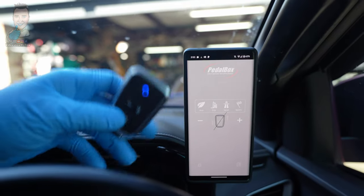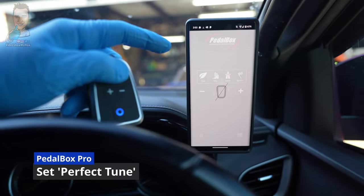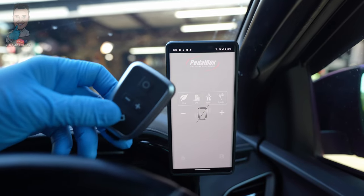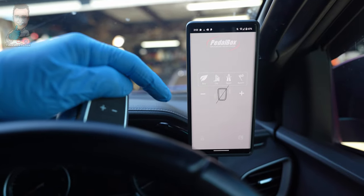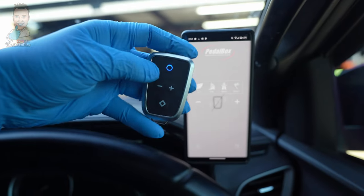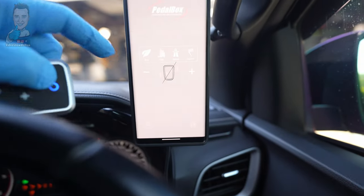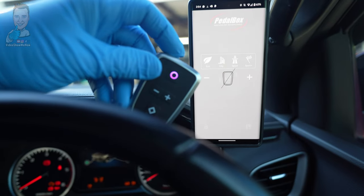Just before we take off, one thing we need to do — it will work as-is, but the whole idea is that we tune it to your specific pedal. That's one of the things I really like about PedalBox compared to a lot of the clone pedal modules out there that just modify the signal — these ones actually modify it to your actual pedal throw. That process is called Perfect Tune. We need to wake up the remote with a long press on the plus button and get the car into accessory mode.